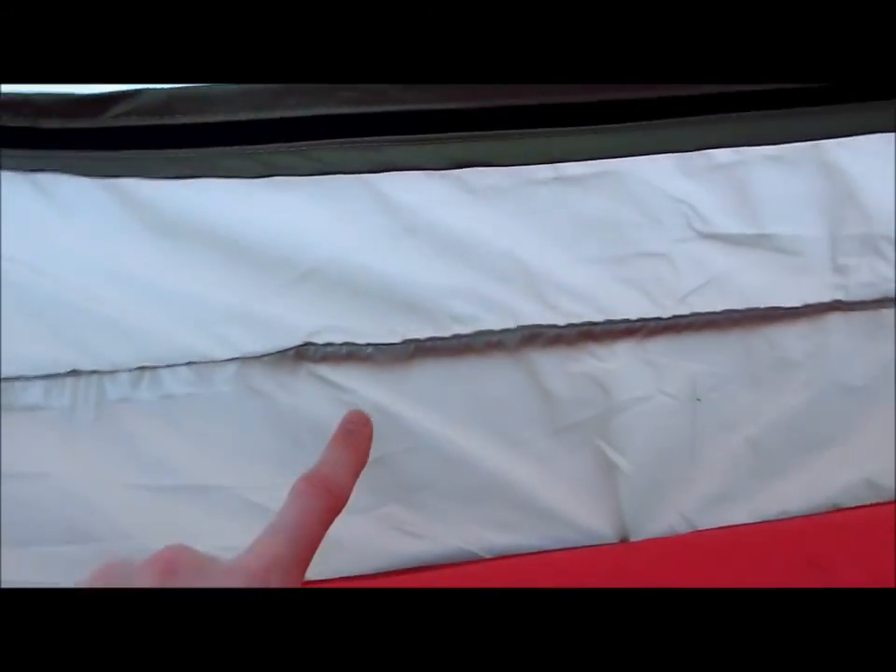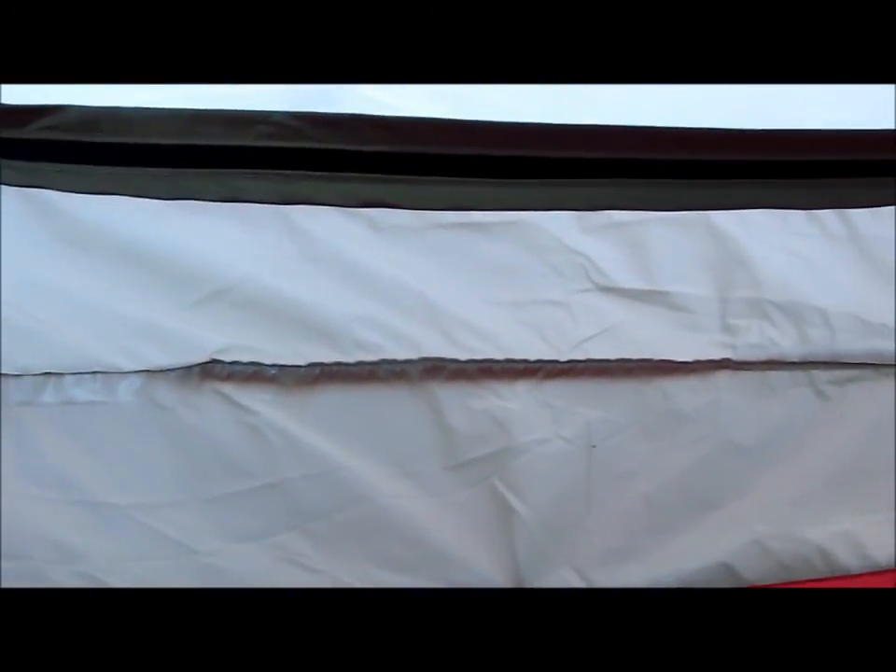The seam here is a good five or six inches off the ground, so if you're in a storm and you've got some puddling around your tent, you're going to be just fine. The seam is factory taped, so you don't have to go back and seam seal it — it's already taped.